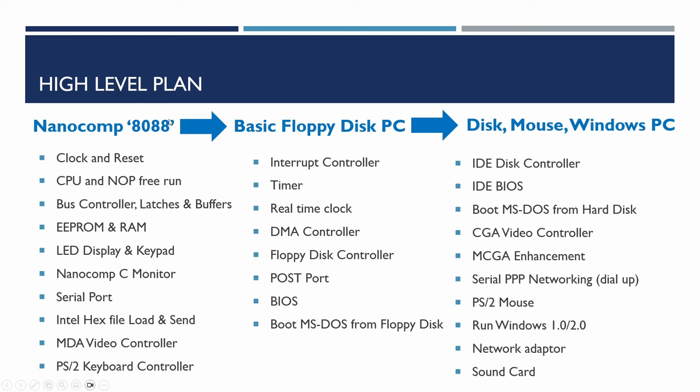Here's a high-level plan — quite flexible, not tied tightly to project steps. First, effectively build a NanoComp 8088: a version of the computer like the early phases of the 6809 project, with LED display and keypad. I'm rewriting the original NanoComp monitor in C to allow migration to the Intel platform. Then we'll add the video controller and PS2 keyboard. After that, we'll expand to a basic floppy disk-based PC running DOS, and later extend to add disks, mouse, and even see if we can run Windows 1.0 or 2.0. Thanks for watching — please hit subscribe if you don't want to miss future videos, and like if you found this interesting.